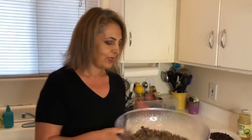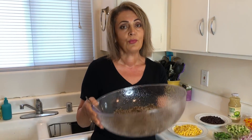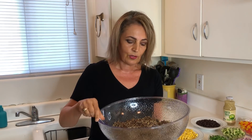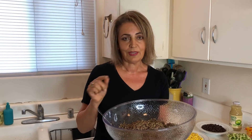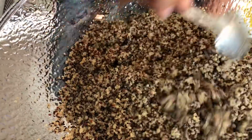So we have quinoa. I personally like the tricolor quinoa better than just plain boring white quinoa. I cook it in the Instant Pot — two cups of dried quinoa, but rinse it first, because quinoa has a coating you don't want to cook. Two cups of quinoa to three cups of water, two minutes on manual, and let the pressure come down naturally. It comes out beautiful and fluffy, and every bit of it has been cooked.